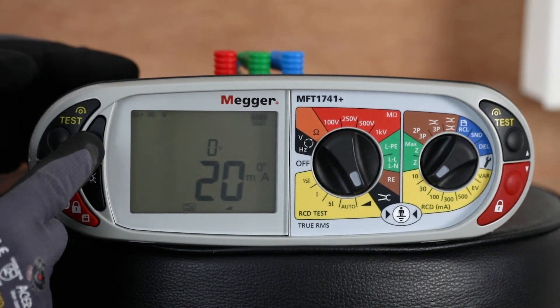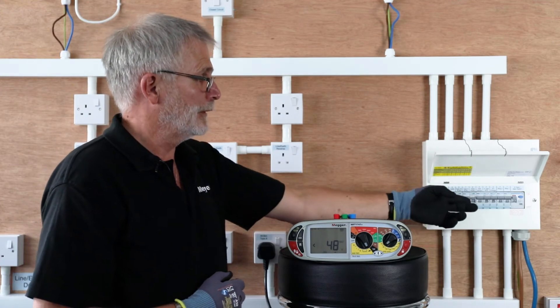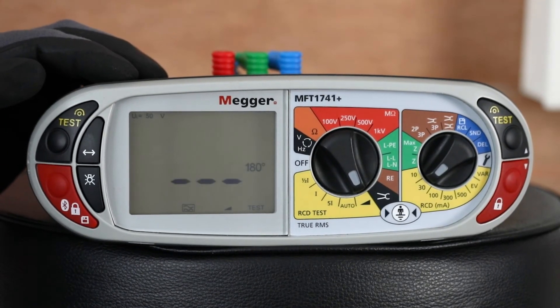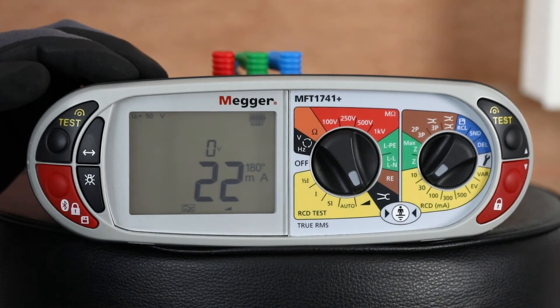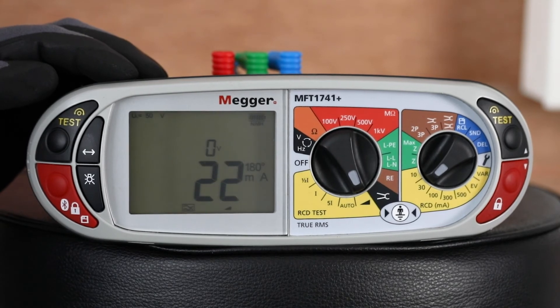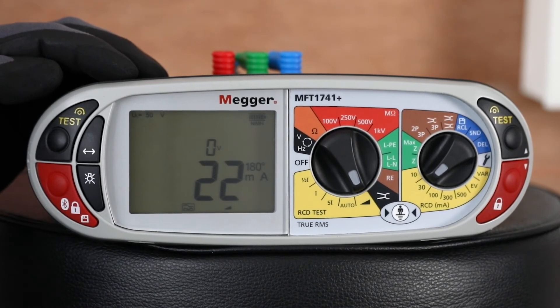If we now change to 180 degrees, reset, and redo the test — just a double check — and again you can see in this case it's 22 milliamps on the 180 degree cycle. Both of them would be classed as a pass.